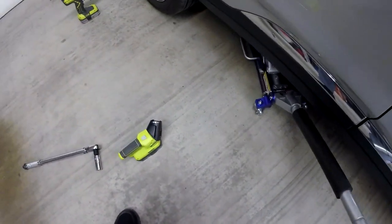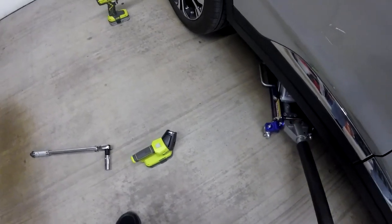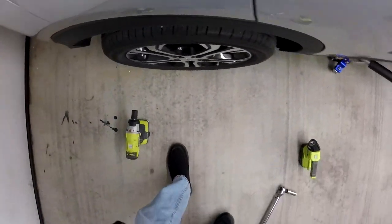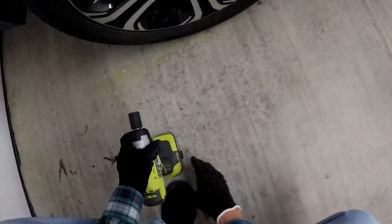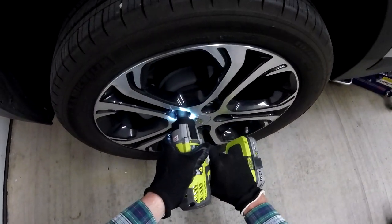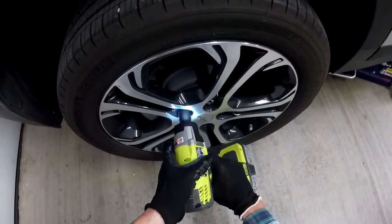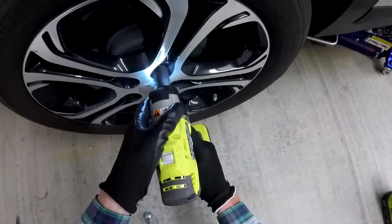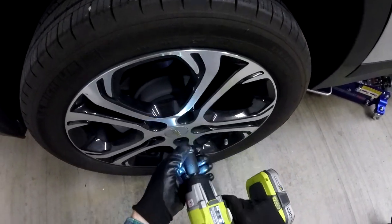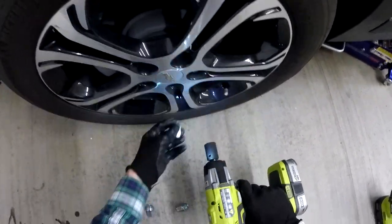Now I'm lifting the vehicle mostly off that tire, but I still want a little bit of the tread to contact the cement so the wheel doesn't turn while I'm undoing the bolts with the impact wrench. This is the first time I'm using these tools — I've really never used an impact wrench or floor jacks before, so I'm just kind of feeling it out.